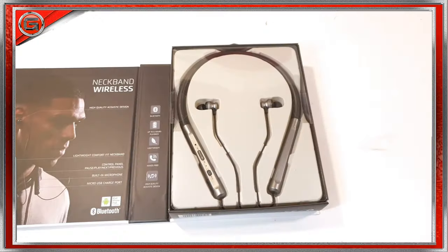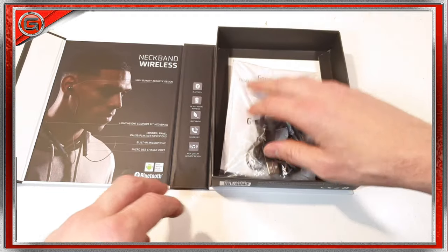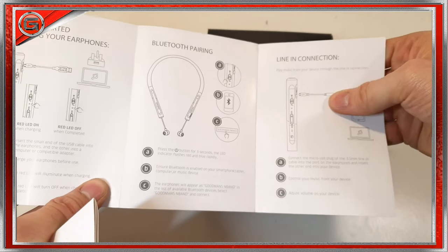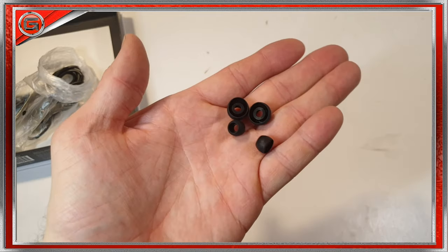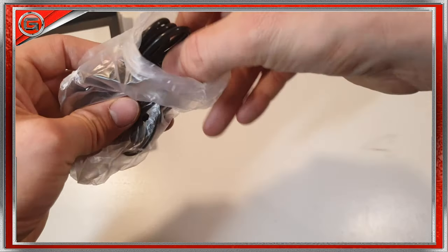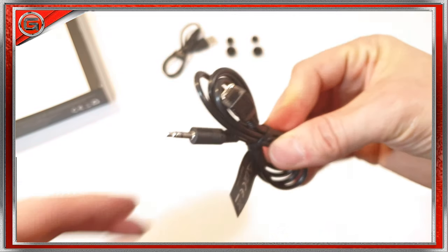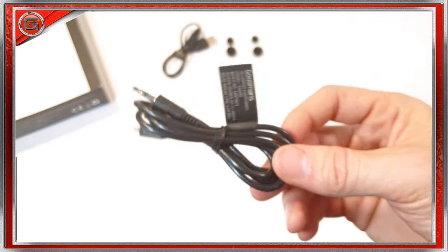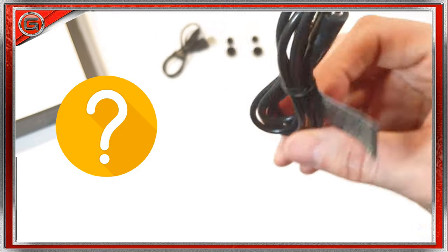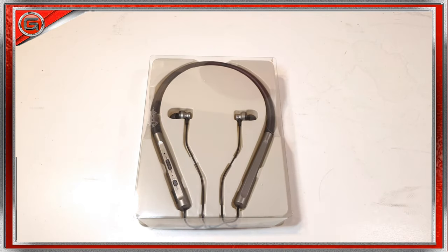Let's have a look at the contents. We've got the earphones on top — let's set those aside. Underneath we have a Goodman's quick start guide and instruction manual, a guarantee, two pairs of ear cushions which appear to be large and small, and a micro USB charge cable. There's also something not listed on the contents — a jack to micro USB cable, which I'm guessing is for using the earphones as a wired set. That's a bonus.